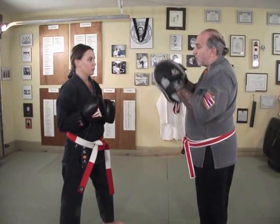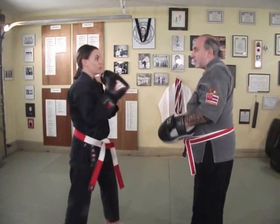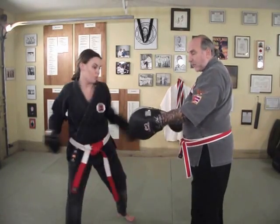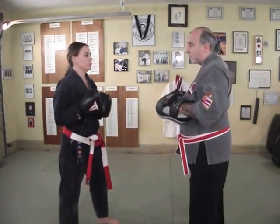We can also do it where she throws a one-two, I come at her head, she ducks, I come again, she ducks, and then she can throw counters. So there's a lot of ways to practice this. This is just the basic form.